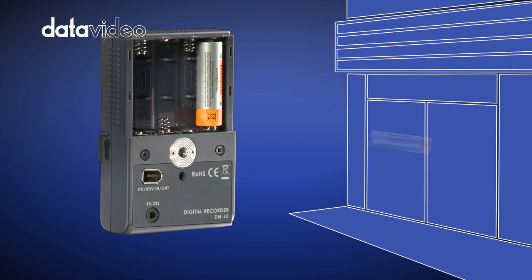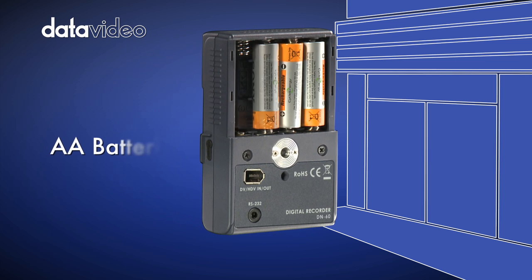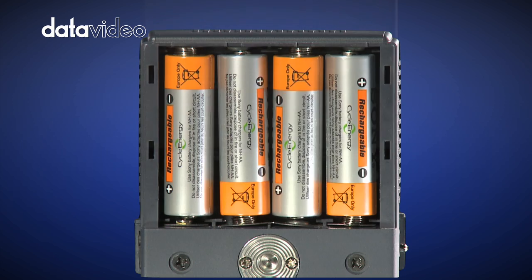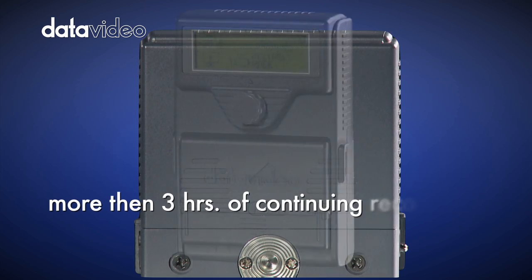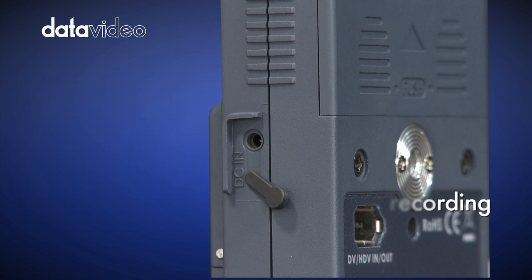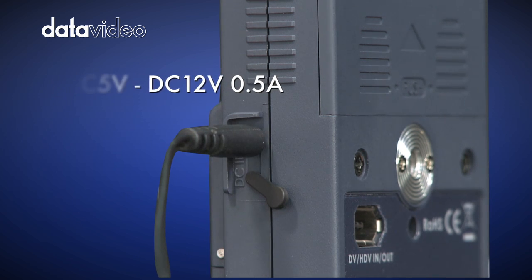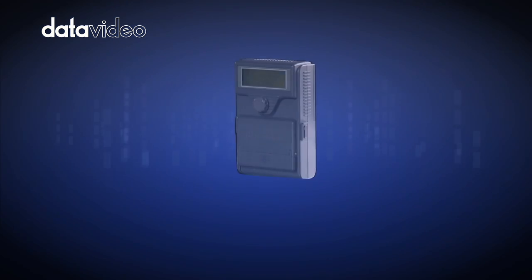The DN60 is powered with 4 traditional AA batteries or can use standard retractable batteries. A single set of batteries provides more than 3 hours of continuous recording. Alternatively, using the external power supply, which is also supplied with the DataVideo DN60.